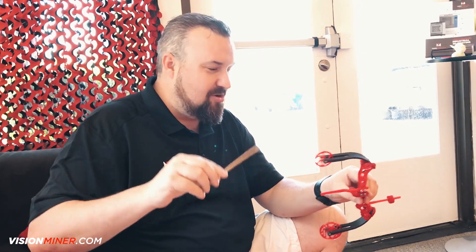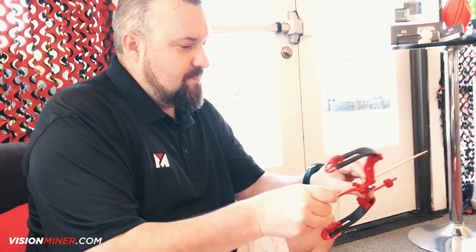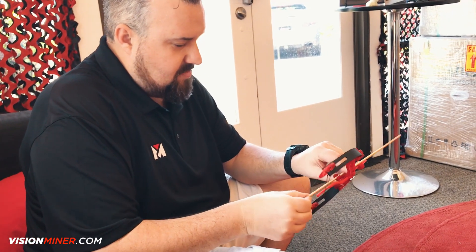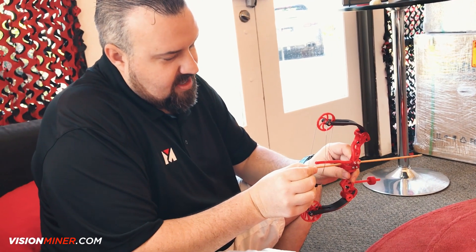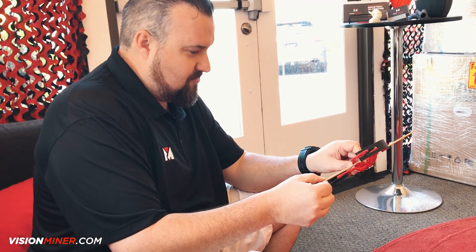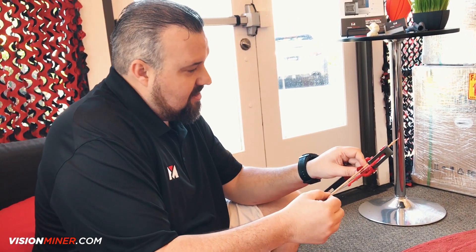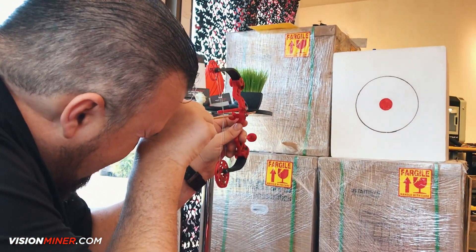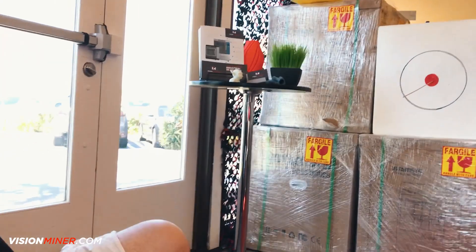Using little steak skewers or kebab skewers, you just slide it right in here. Make sure it's all nice and straight and level — don't want it pointing up, don't want it pointing down. You want it right in line with the cable guard. And boom! Oh yeah! And it's accurate!